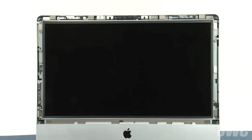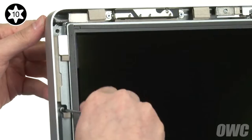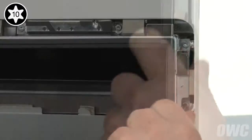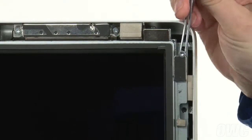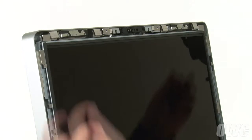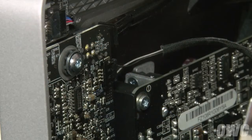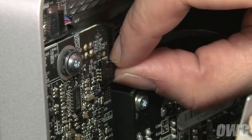Next we need to detach the display itself. To do this we'll need to remove eight Torx T10 screws. Then, being careful not to touch the screen itself, gently pull the LCD unit forward slightly. In the upper left corner you'll need to disconnect the vertical sync cable. Simply slide it from its connector using the tabs at the top.